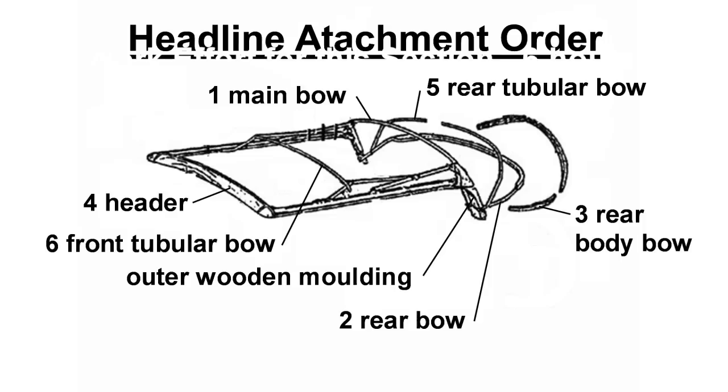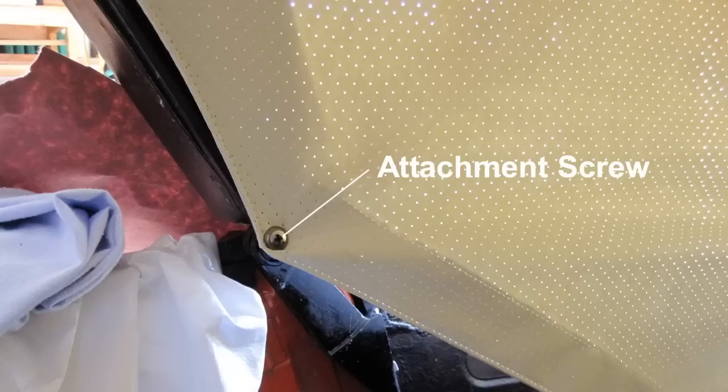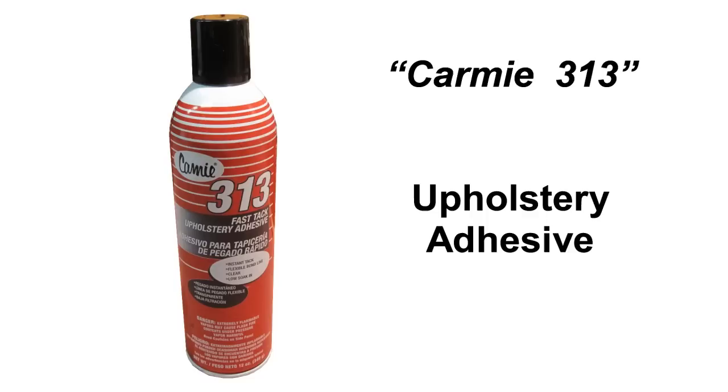Installing the headliner: the headliner should be attached in the order shown in this detail. After centering the headliner, temporarily tack it to the front bow through the seam to prevent tearing. Attach the headliner screw to the main bow on each side as shown. Spray upholstery adhesive on each bow one at a time, and on both sides of the attachment flap on the top side of the liner. The liner was then pulled tight and uniform along the underside of the bow, utilizing the attachment order as discussed previously.